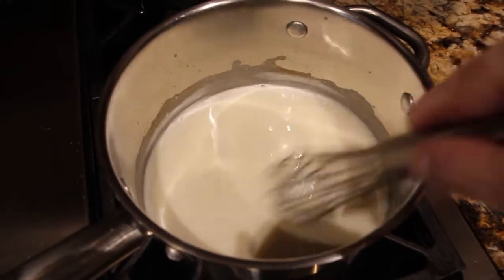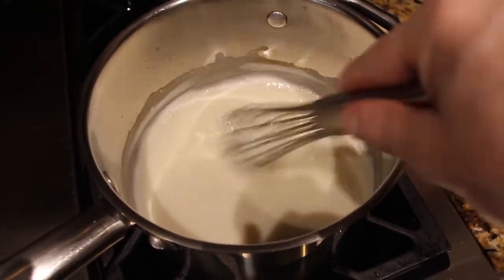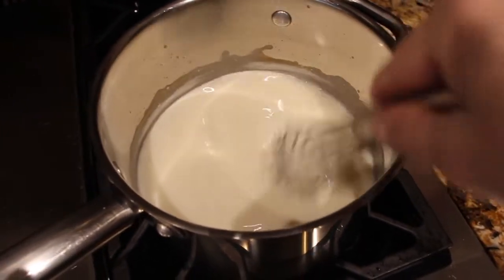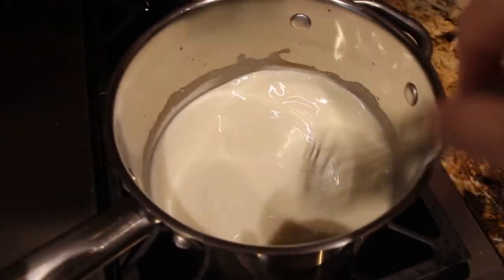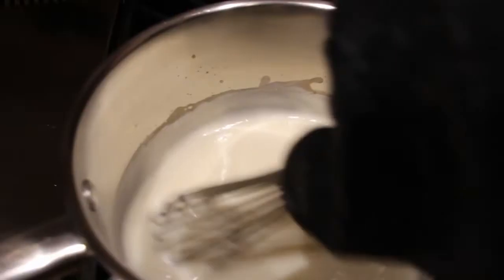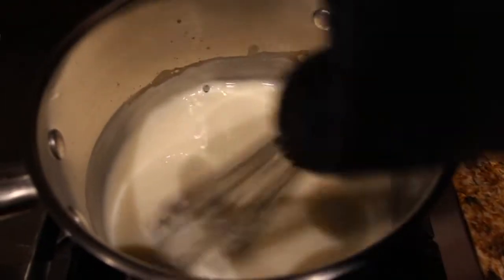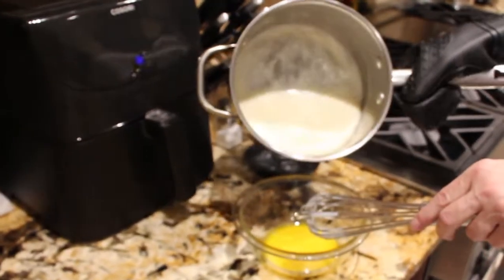Then I'll take it off the stove and let it sit for a couple seconds. I have 3 egg yolks and I'll pour a little of this mixture into the egg yolks, and then put it back on the burner. You can see it's turning nice and thick. Now that it's nice and thick I'll take it off the burner and add a little bit of this mixture into the egg yolks.